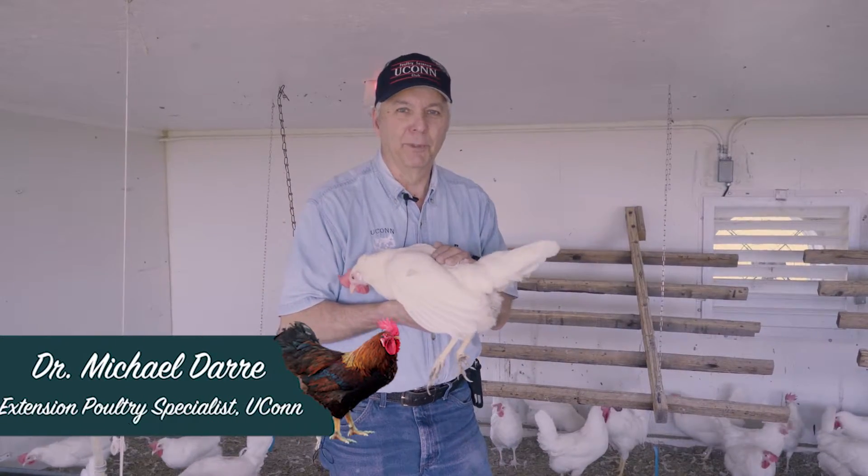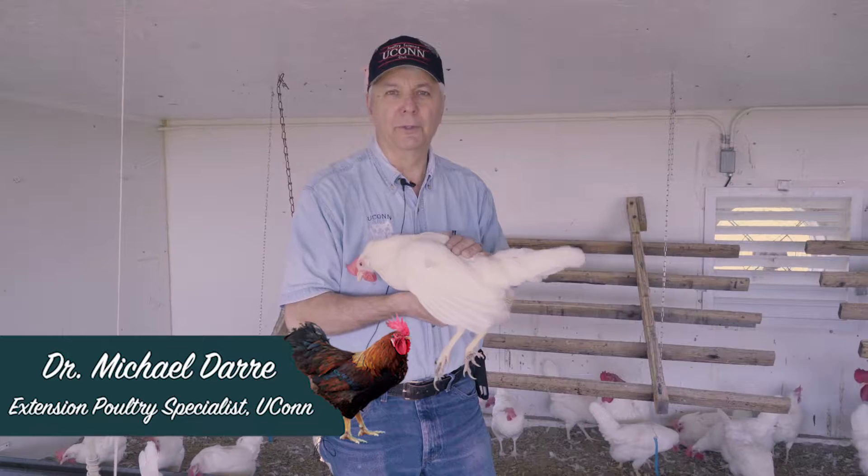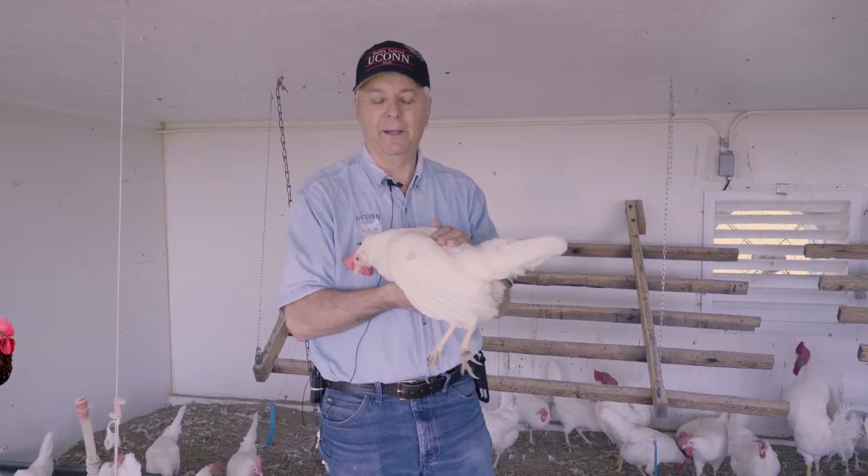Hello, this is Mike Derry, the Extension Poultry Specialist at UConn, and I'm here today to show you how to do a visual inspection, an external inspection, of your bird from head to tail.